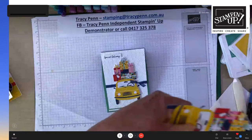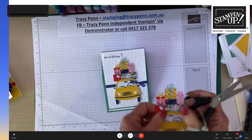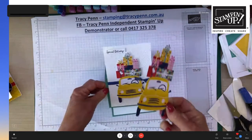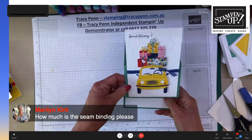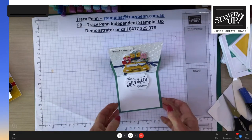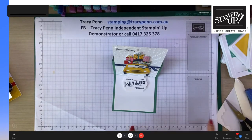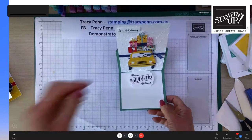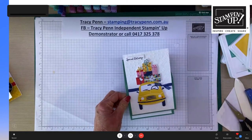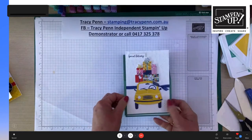Tracy demonstrates how she transforms a tag into a card element: she pops the tag out of its sheet and uses paper snips to gently cut around the top, smoothing out the edges so it's no longer a tag but a versatile element for the front of a card. You can also add a little twine and attach it to the front of a card. In response to viewer Marilyn's question, the roll of seam binding is $12.25 and contains nine metres.